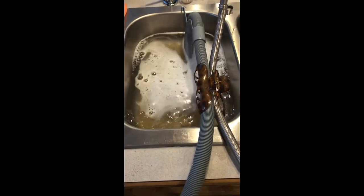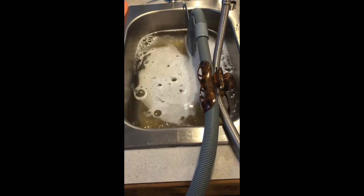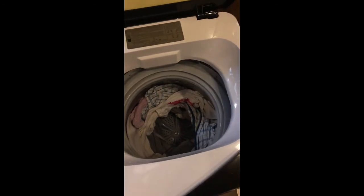It's going to fill up again for two more rinse and spin cycles. The whole cycle took about 45 minutes and I used cold water. You can see the water is much more clear this time during the second drain.